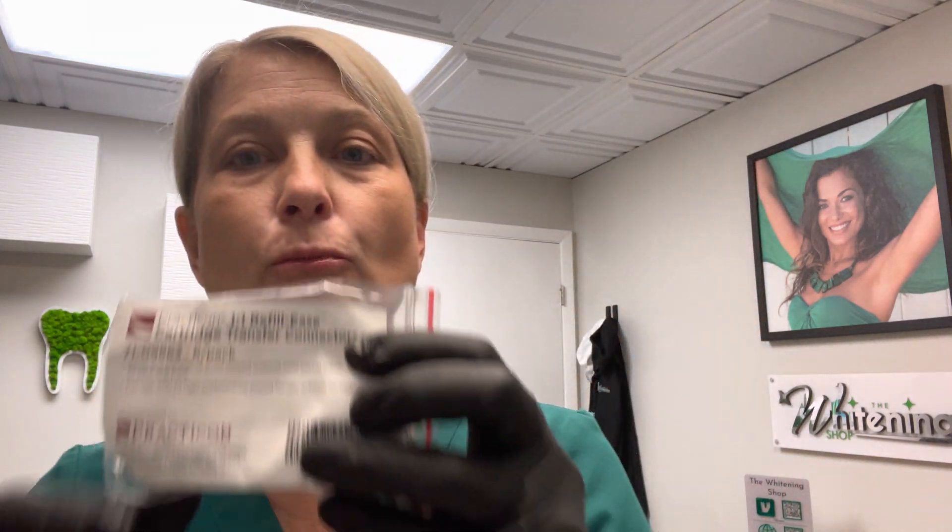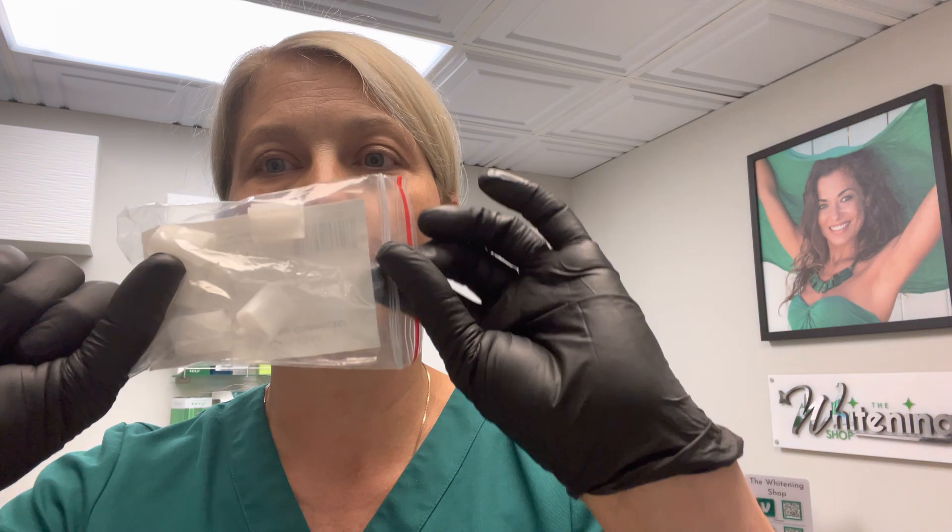Well, Practicon is a company down in South Carolina. I really do love a lot of their little niche products. They have these little pieces — they have them for the 10-to-1, and also for our 1-to-1 refills. They're just little pieces of plastic that fit on the end of the cartridge, just like where we would place the tip on, and you would just basically place that onto the end.